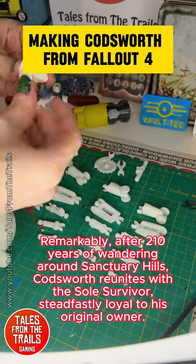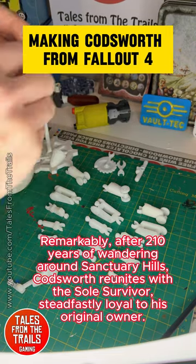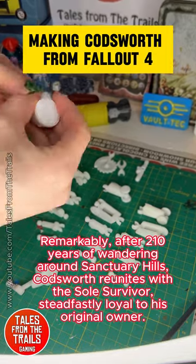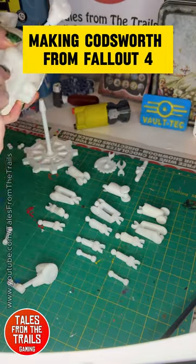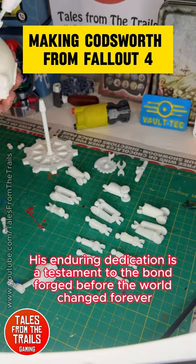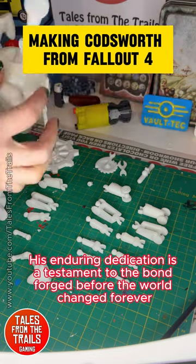Remarkably, after 210 years of wandering around Sanctuary Hills, Codsworth reunites with the sole survivor, steadfastly loyal to his original owner. His enduring dedication is a testament to the bond forged before the world changed forever.